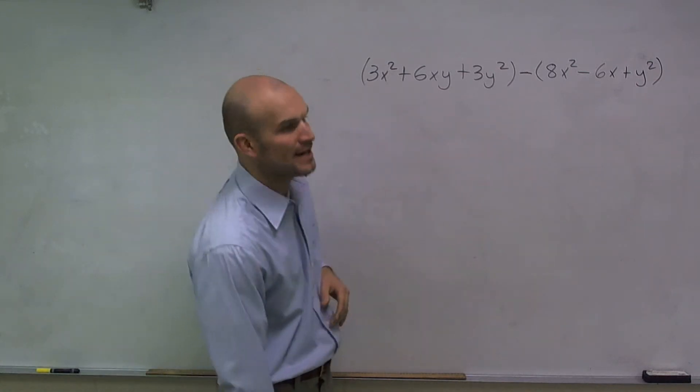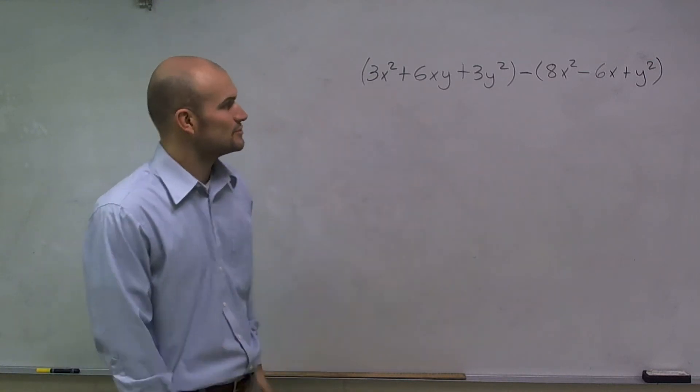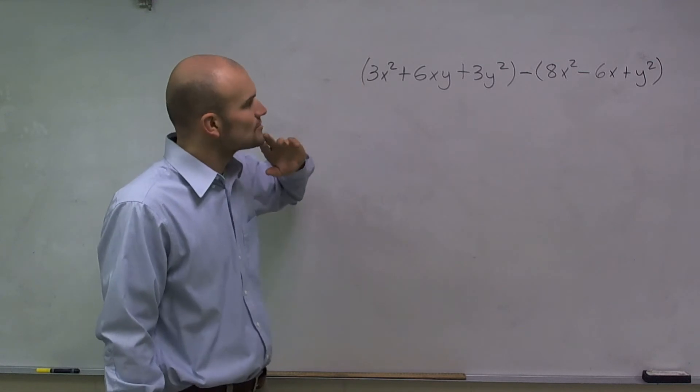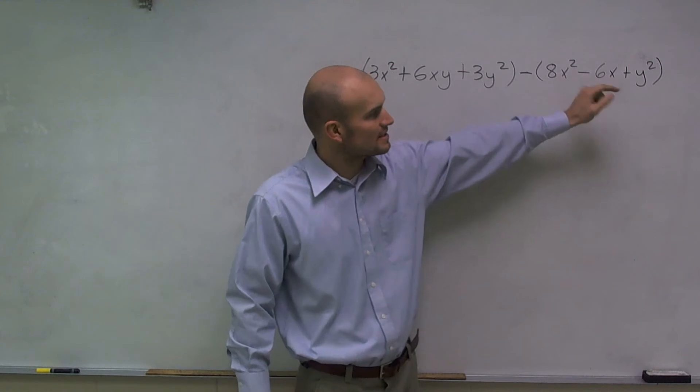What I'd like to do is show you how to subtract two polynomials, or two real expressions that we have. So if you look at this, we have 3x squared plus 6xy plus 3y squared minus 8x squared minus 6x plus 2y.